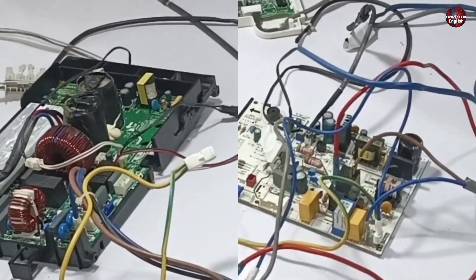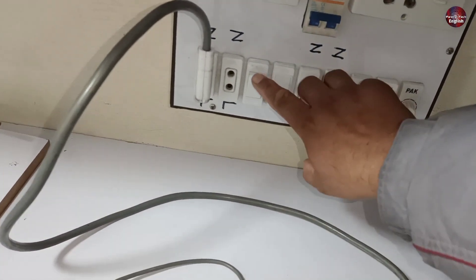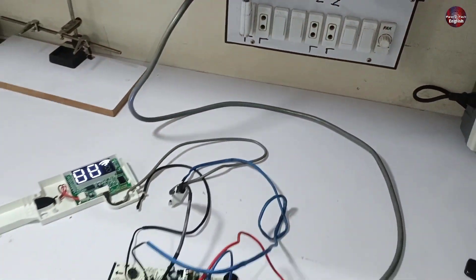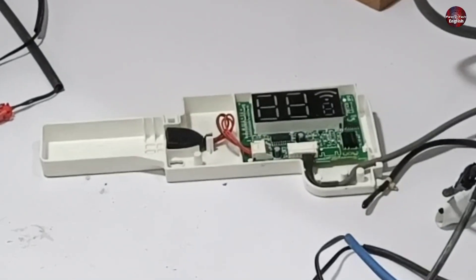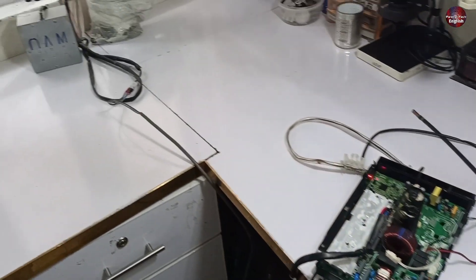I have this inverter mini split control board. I am turning on the electric supply to power the control board. And let's see what happens here. I have turned it on with the remote on heat mode, as the weather is cold. And let's see how it works.